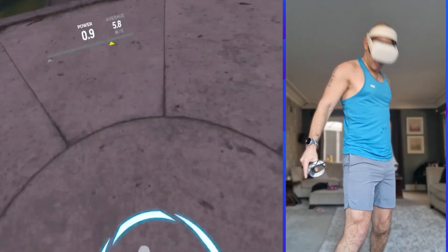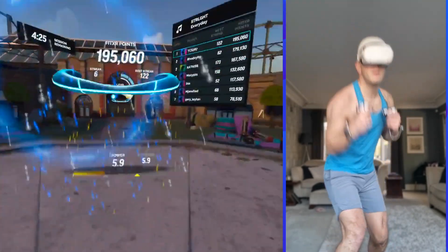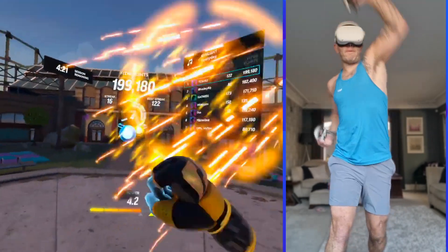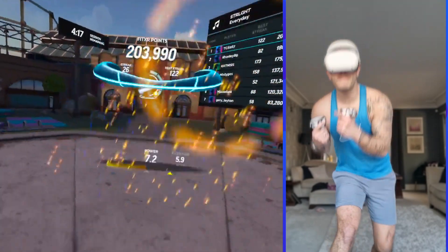Combo change incoming: jab, cross, duck, high block. Nail those two straights and it feels great, right? Way to apply the learnings from that earlier drill.